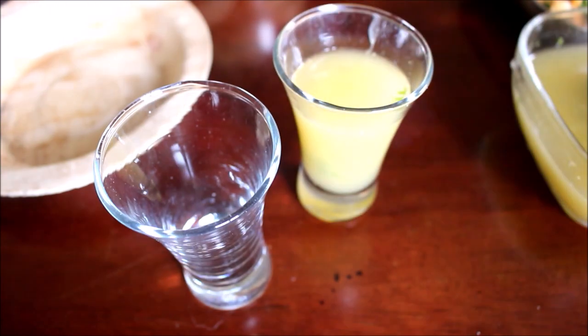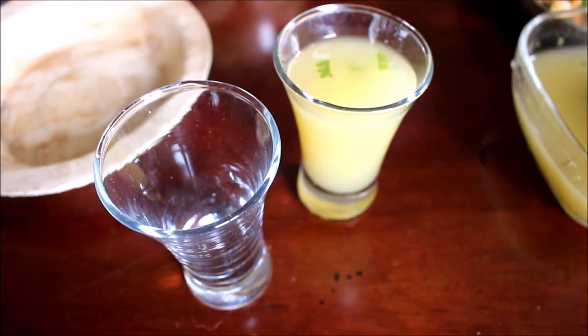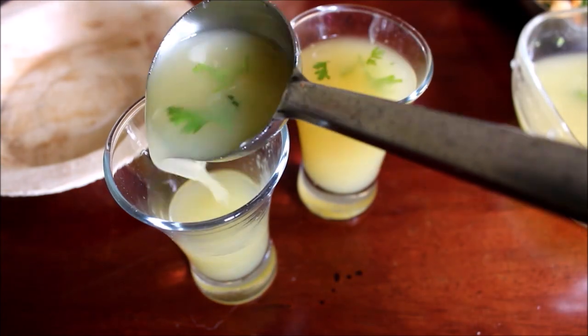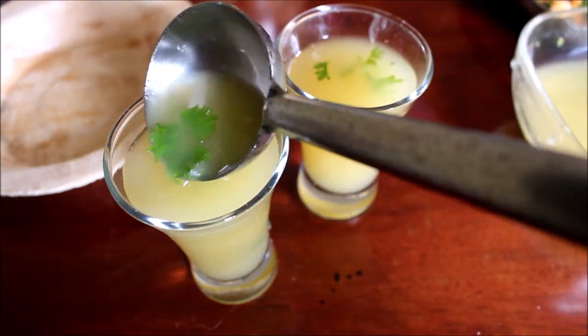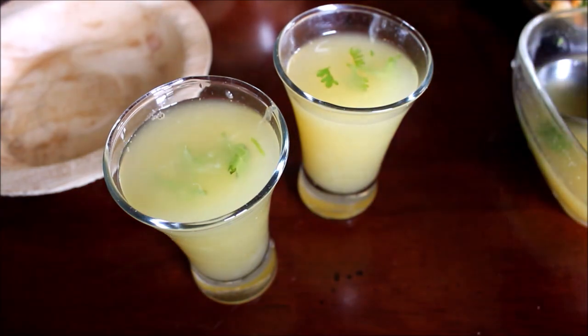Now I've gone ahead and served the Musambhi juice in shot glasses. I'll start preparing the Pani Puri shells as well. Just to garnish this Musambhi juice I've added a little bit of coriander, chaat masala powder and rasam powder on top.